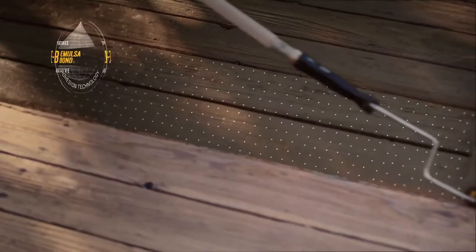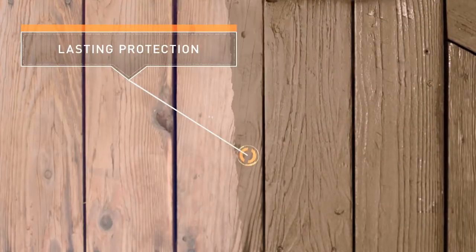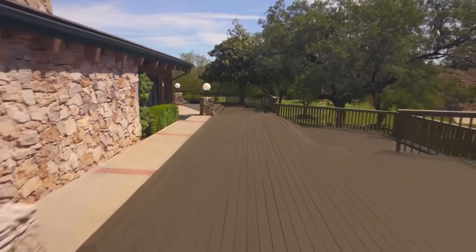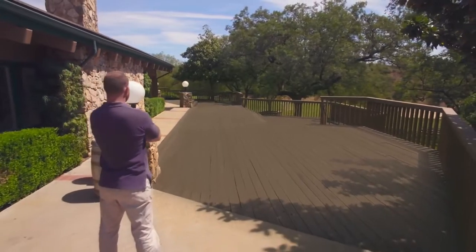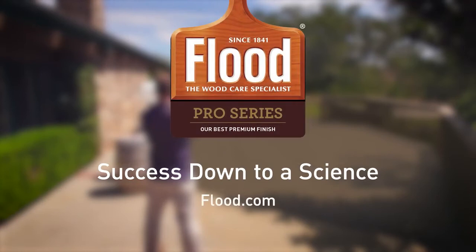And EB Emulsaban, an exclusive Flood technology, improves adhesion to extend the life of the finish. That's success down to a science. Find more reasons to choose Flood Pro Series for your next stain project at Flood.com.